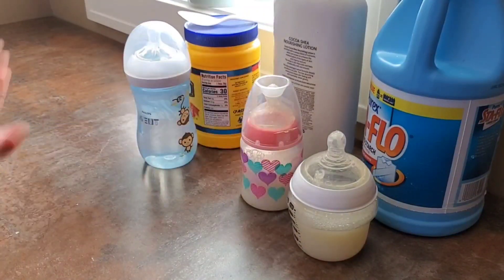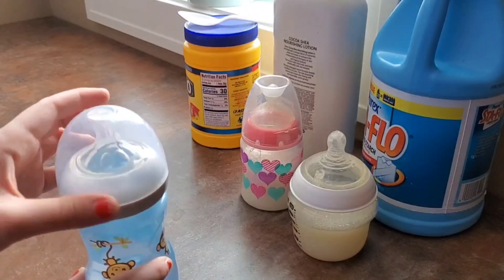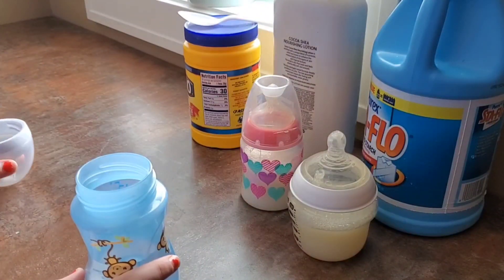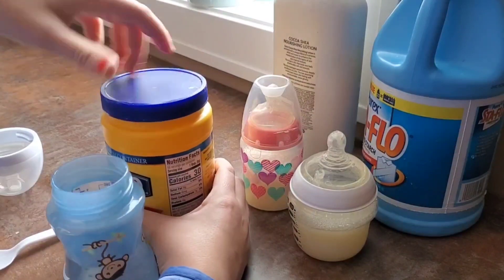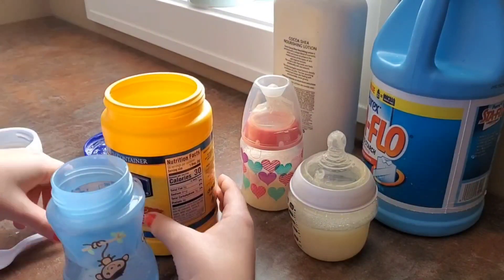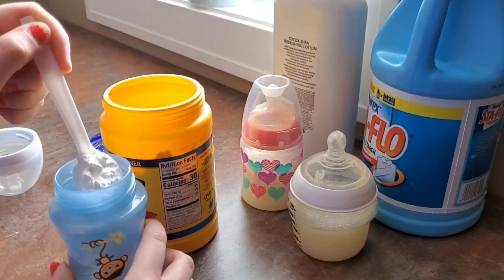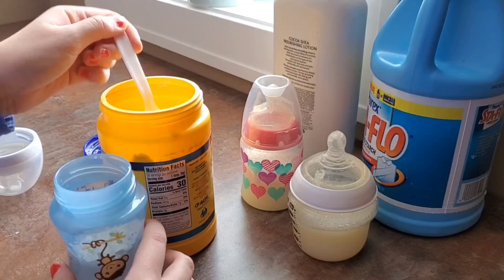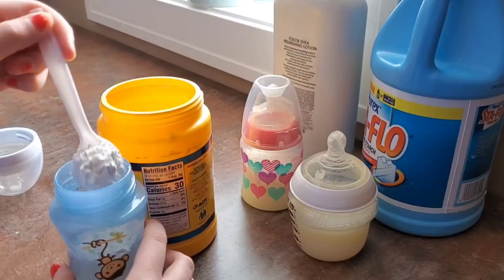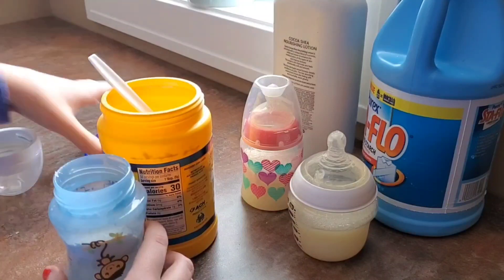For bottle number three, you again want to add water to the bottle. Then I take my cornstarch and add spoonfuls — it's to your preference, but I usually do about three scoops.